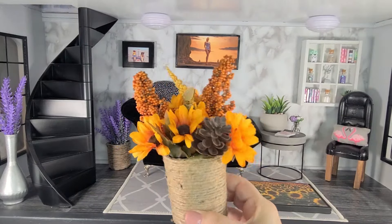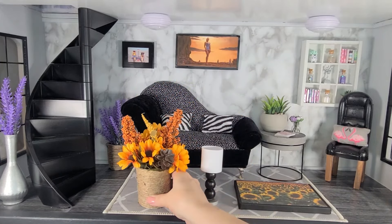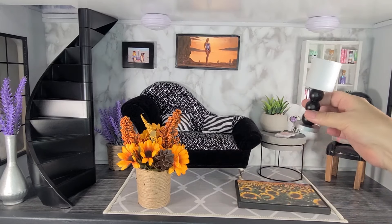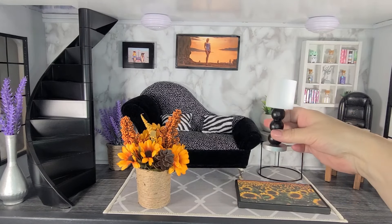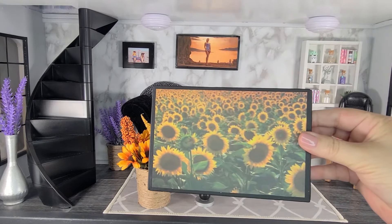The first DIY is a planter with fall flowers in yellow, brown, and orange. The second DIY is a lamp because I want to put a lamp on that side table beside the couch. And the third DIY is a fall picture for the wall.